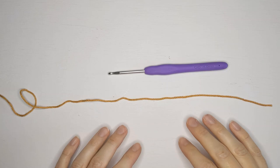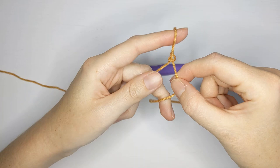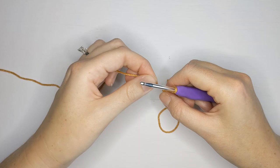To start our pattern we're going to need to make a slip knot first. Take your yarn, wrap it around your finger twice, take the back piece, push it over the front piece, and then take the front piece and push it over the back piece and over your finger. Then pull tight, grab your crochet hook, insert it into that loop, and pull tight one more time for a slip knot.